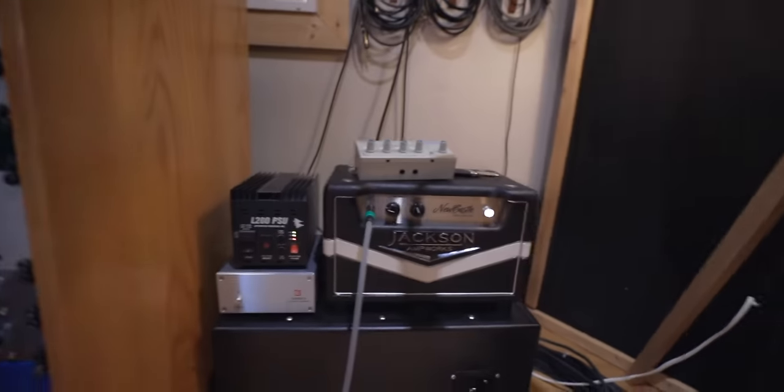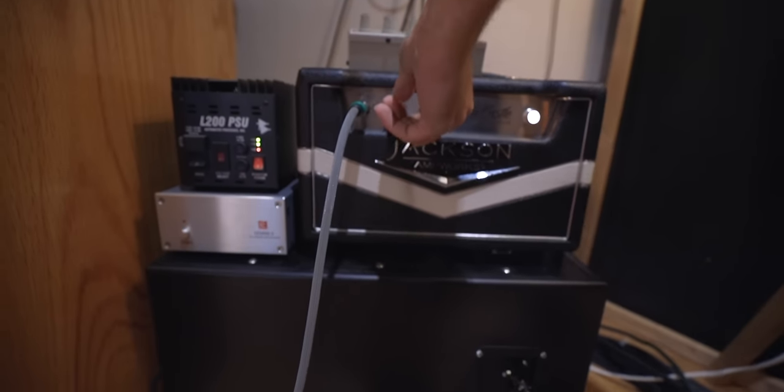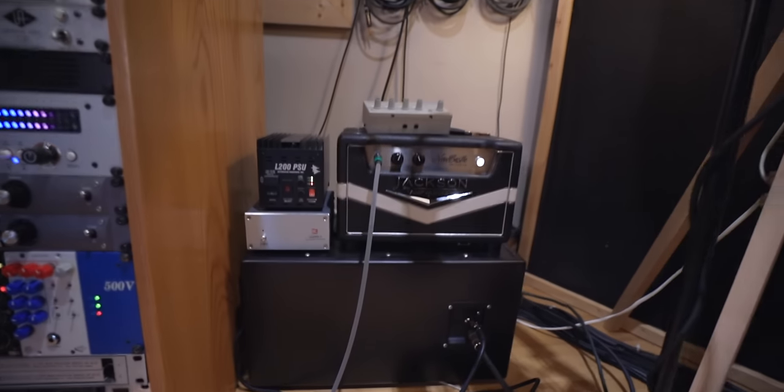You can crank the volume up on it so you can hear it a little bit more on the amp. Yeah, go for it — you can drive it more. Wow, that's an 18-watt tube amp. Wow, that's all you're getting in the room.